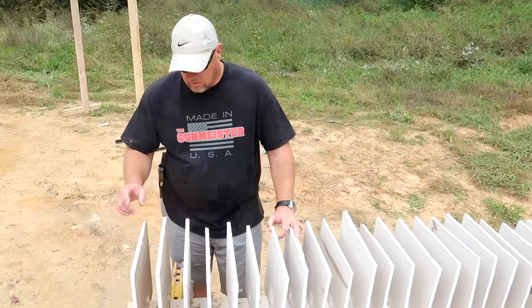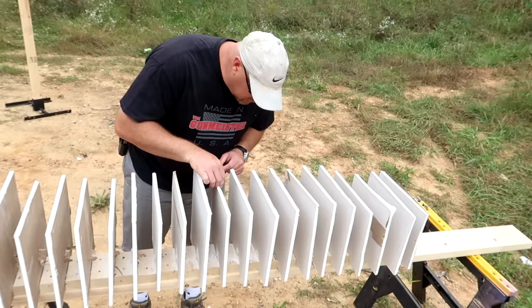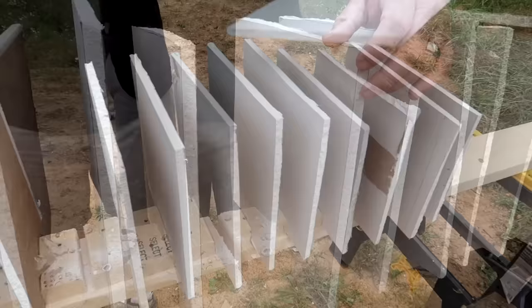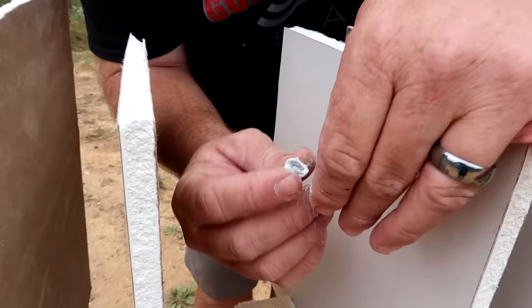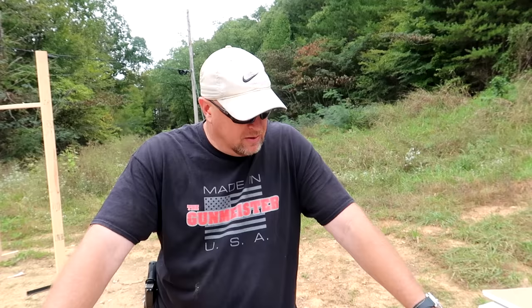Okay, so it went through 1, 2, 3, 4, 5, 6, 7, 8, 9, 10, 11, 12, 13, and we put a big dent in 14. This one is the last one it went through — went right in, right out. On number 14 it put a little dent, but here's the actual slug itself right there. So that went through seven interior walls, which could be a hell of a problem, especially if you have people in those other rooms.